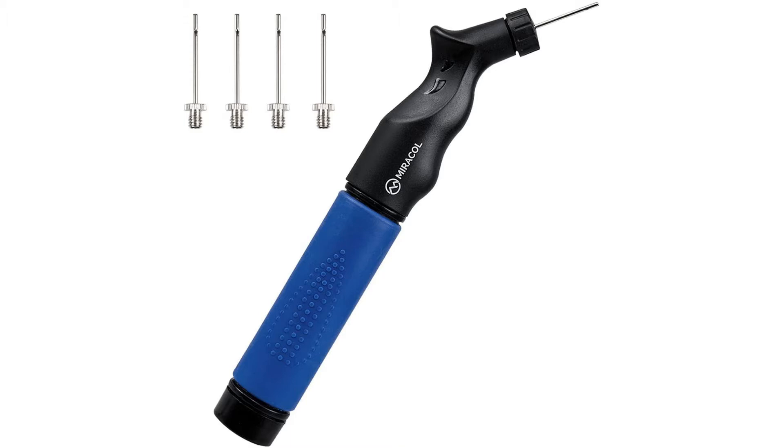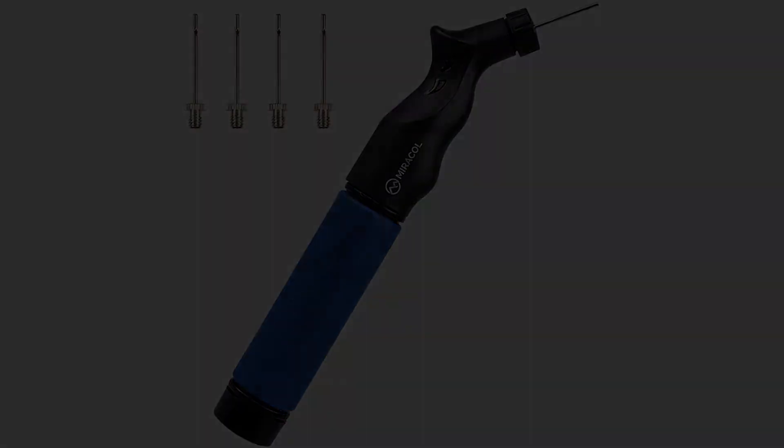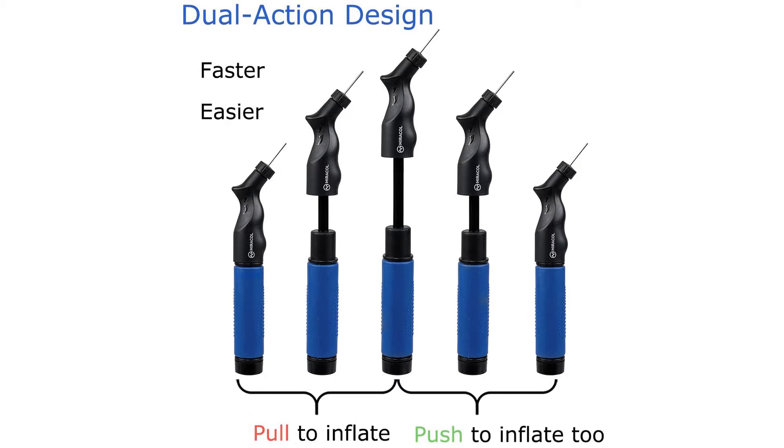It's also shaped in a way that makes it easier and more comfortable to hold, avoiding the awkward position you need to stand in with most regular pumps. It's small enough to store easily in your basketball bag, and with four replacement needles, you won't have to face that terrible realization that despite having a pump, you have no needle. Coming in at a very low price, this is a fantastic product.